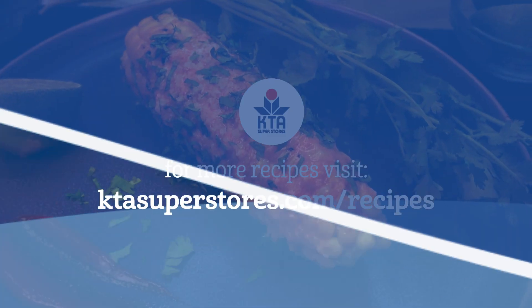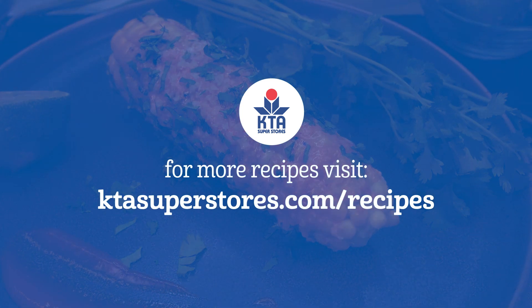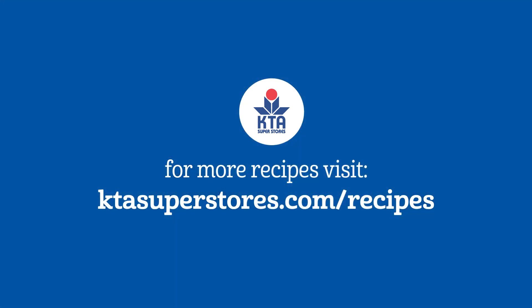For this recipe and more, visit ktasuperstores.com/recipes. Mahalo!